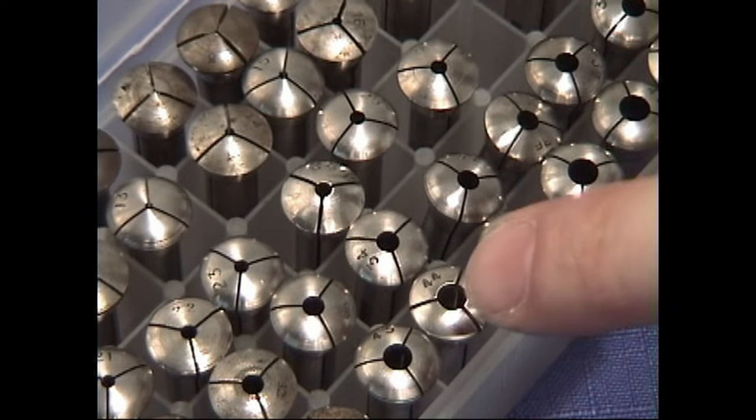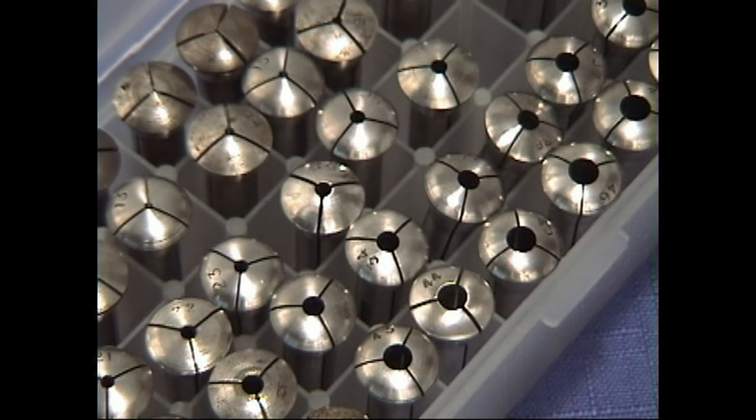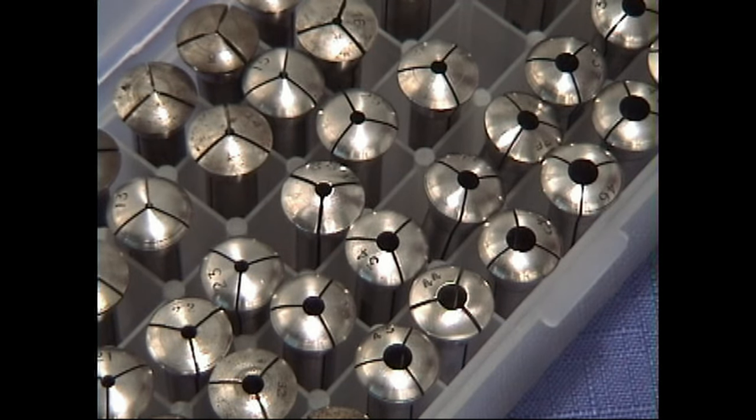You can see this one down here is stamped number 34, and the one above it is stamped 34. They all have numbers stamped on them, and the number represents the inside diameter of the collet hole right there in the center. They are in tenth of a millimeter increments, so a number 1 would translate to a tenth of a millimeter, and a number 50 would be 5 millimeters.